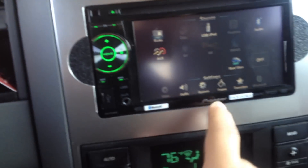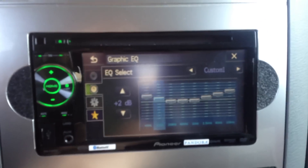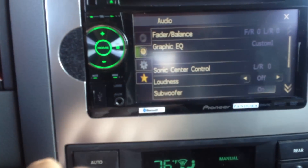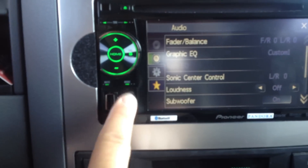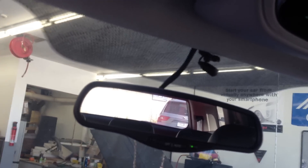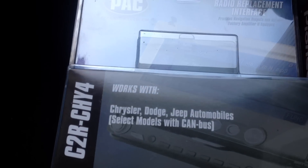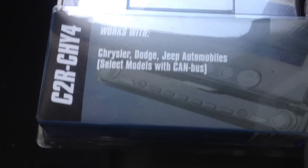I can go to my audio section here and get to my EQ. It's got a nice 8-band equalizer. This unit does also play DVDs, has a USB input for iPod or iPhone, and an auxiliary input. The Bluetooth microphone was installed just above the mirror. In order to do this install, we also used a PAC-C2R-CHY4, which allows us to interface with the vehicle's CAN bus.